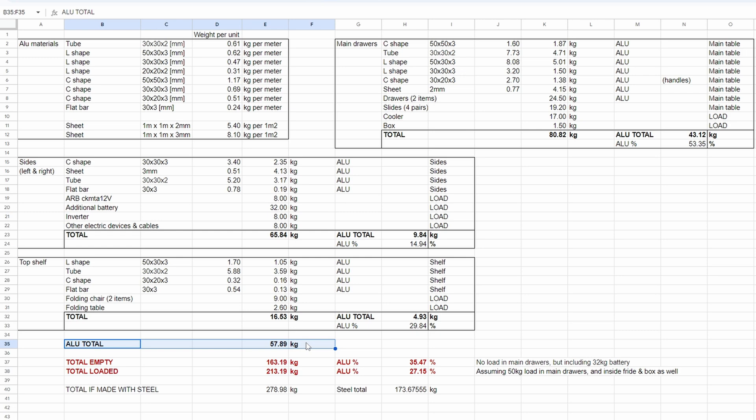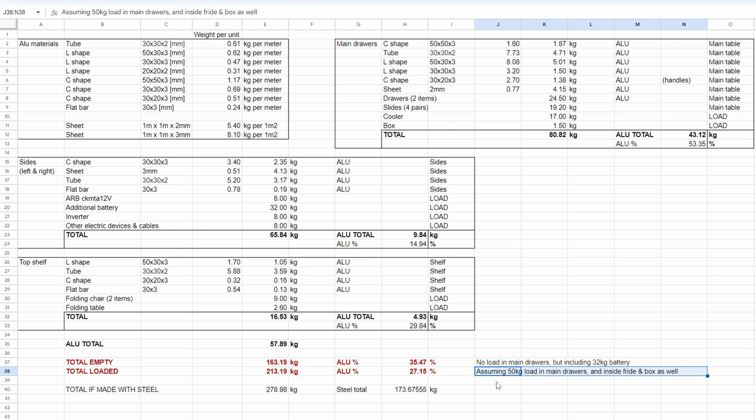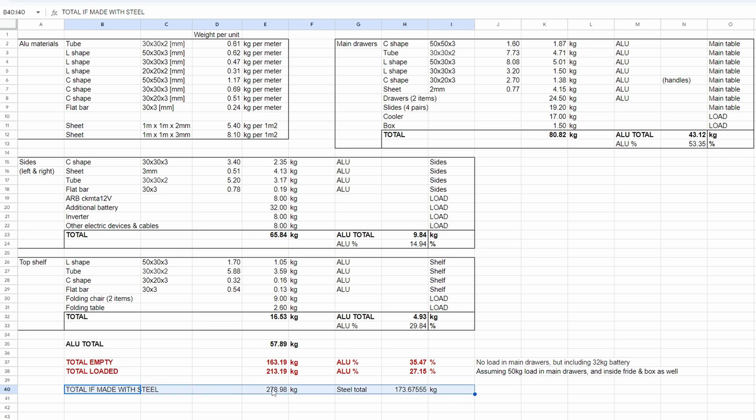In the end the most important factors are that I am going to use around 58 kilograms of aluminum. Total empty weight is going to be 163 kilograms, and my aluminum percentage is going to be 35%. Including 32 kilograms of battery, total loaded is going to be 213 kilograms, with an aluminum percentage of 27%, assuming 50 kilograms of load in main drawers, fridge, and box. If I would make it with steel it would weigh 280 kilograms — so pretty a lot of weight saved using aluminum.